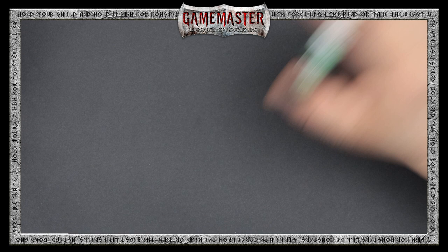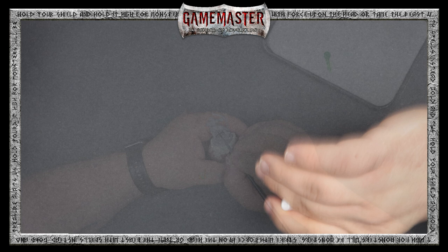With all acrylic paints, be sure to give each bottle a good shake before each use. The Game Master paints come with mixing balls preloaded, which helps make mixing even easier.